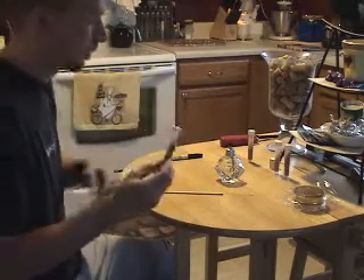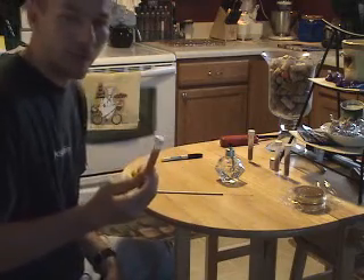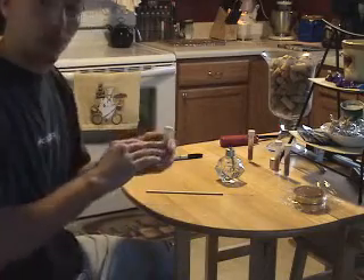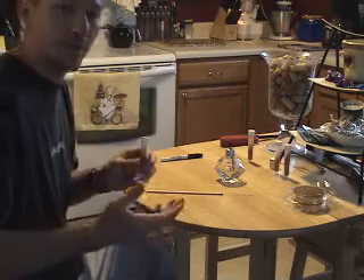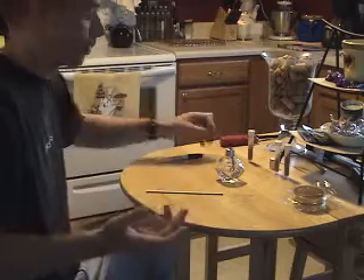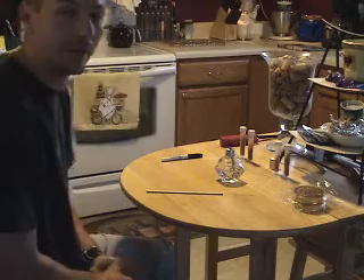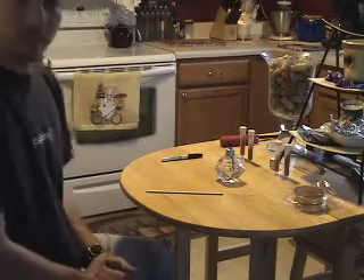I actually obtained this during a yeast swap from fellow brewers on the brew forums. I want to take a culture of this and streak it out on a plate so that I can grab individual colonies rather than pulling it straight from here. This way I can ensure the sample is uniform and not contaminated. Alright, let's get to streaking.